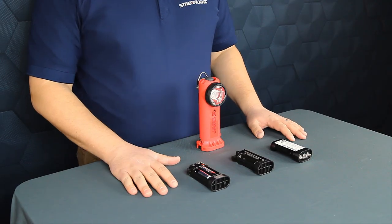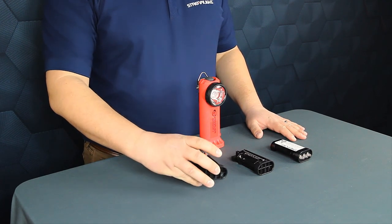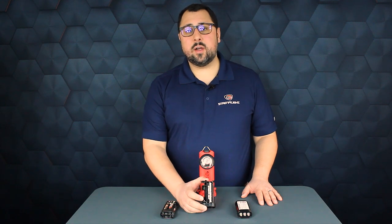You can order the Survivor X in three different configurations. One, as an alkaline model. Two, as our Survivor X USB, which comes with our SLB26 battery.